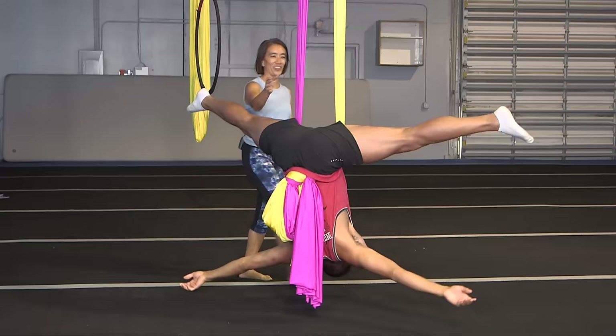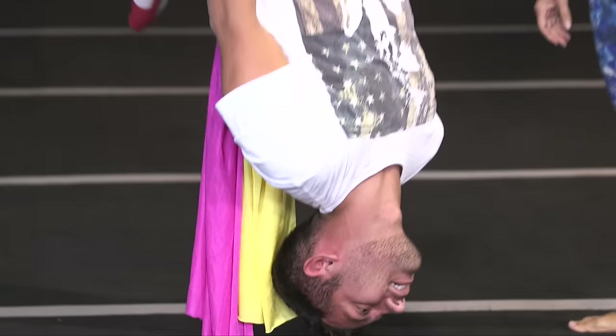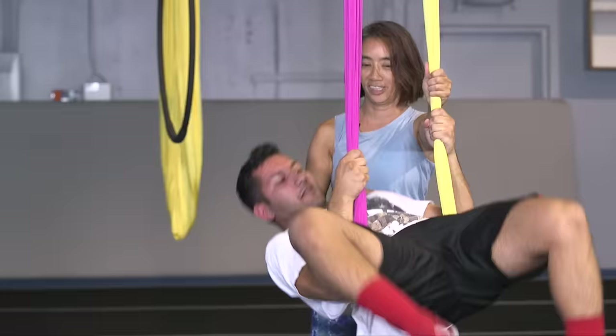Stretch your quads. Bend one leg, and the other leg will drop back. You look like you can do this. Can people pass out when they do this? If they feel like they're going to need to, then we better stand back up. There you go.